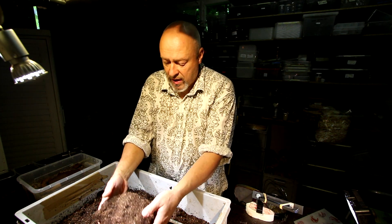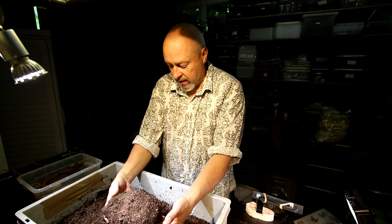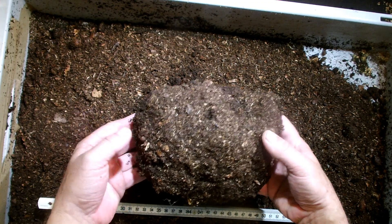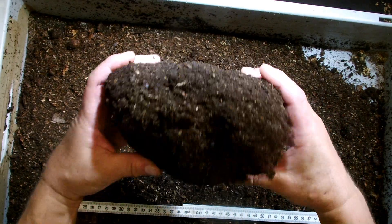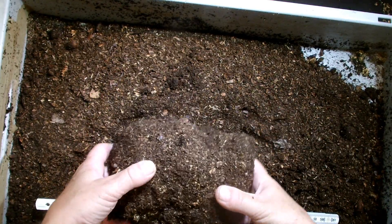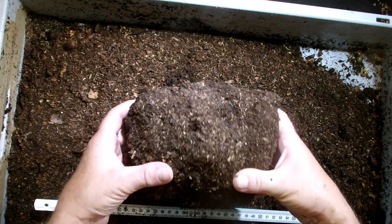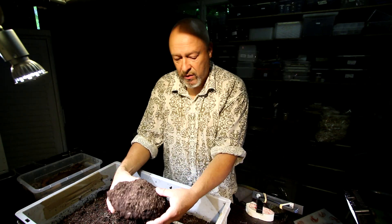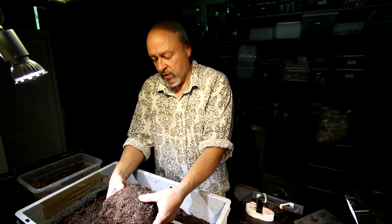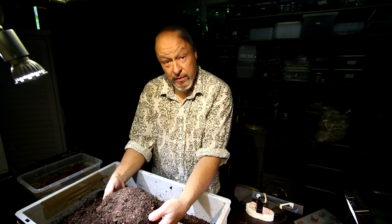This is the pupal chamber that I found today in a box. It has a length of about 20 centimeters when I just take it out like this. If I slowly turn it a little bit around, I feel that there's something inside, but of course I don't feel exactly whether it's a larva or a pupa. And I will try to open it.